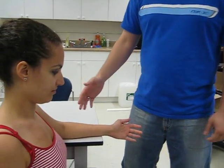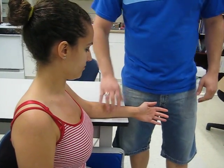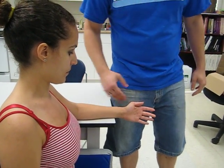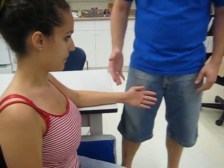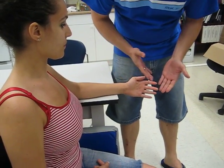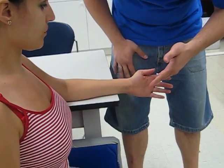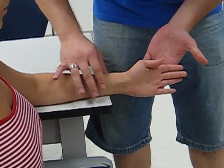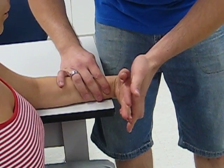First for wrist flexion, we're going to have our patient sit on the chair and tell them to put their forearm in a neutral position with the ulna on the table. First thing we want to do is tell our patient to actively try to bring your palm into your body. Bring it back. Now we'll passively do it ourselves and check the end feel.